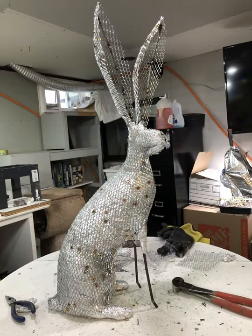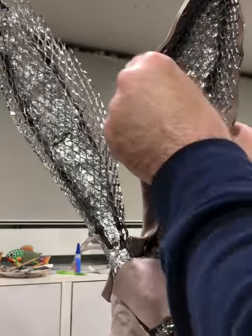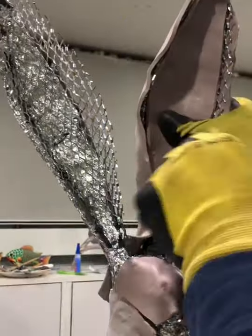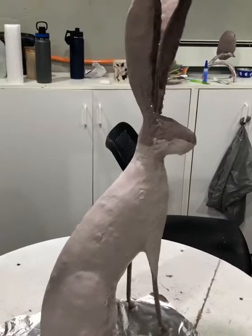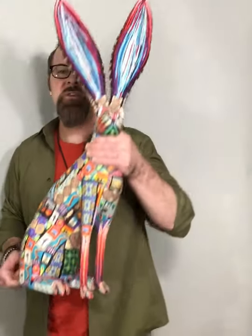I also just finished firing a hare. This piece will be for Canyon Road Contemporary in Santa Fe — I've been with them since about 2013. Let me show you what that piece looks like.